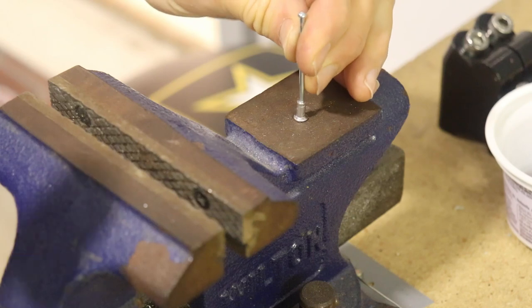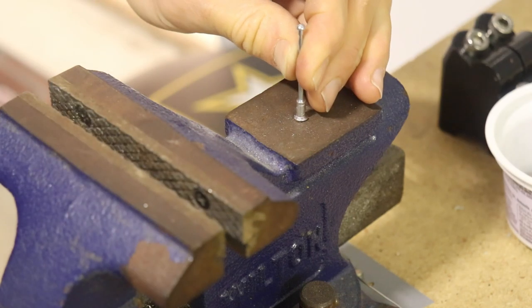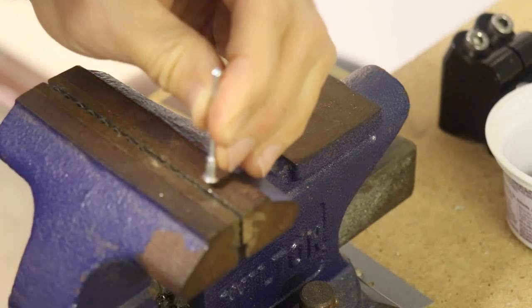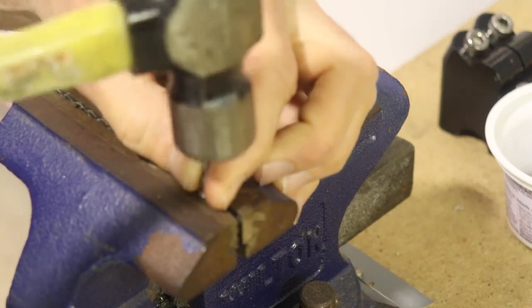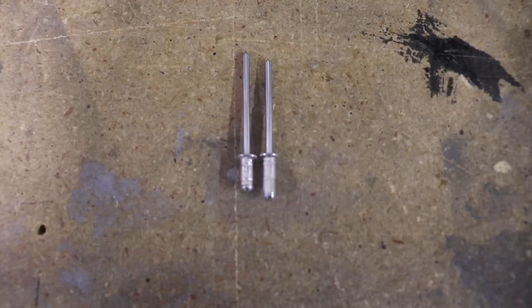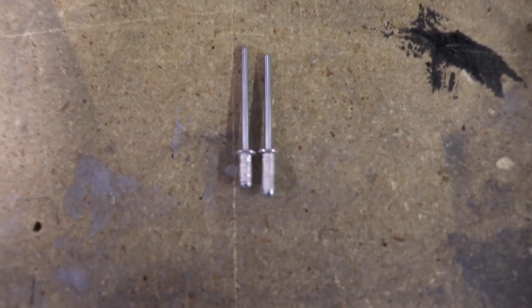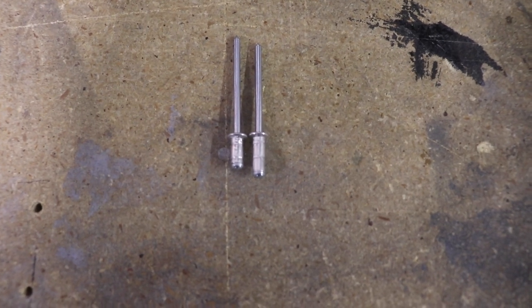Now I have to reinsert the rivet stem. I use the flat part of the anvil and tap it in — it can only go so far, of course. Then I'll close the jaws on the vise with just enough room for the stem to go through and finish tapping the stem all the way into the rivet. The stock rivet is on the right side and the one I cut is on the left, and this gives you an idea of how much I cut off.